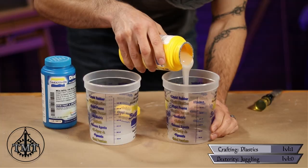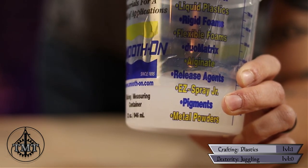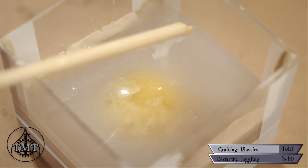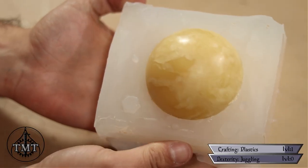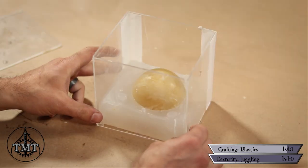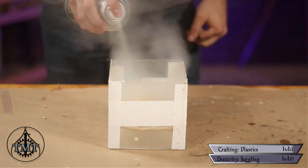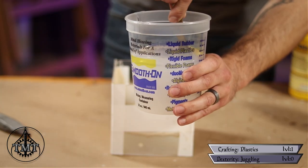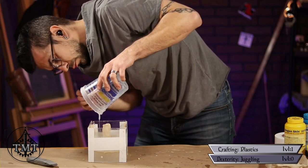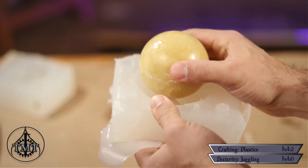For the mold material I used Smooth-On Dragon Skin, a two-part silicone rubber. Simply add parts A and B together at a one-to-one ratio and mix thoroughly but slowly to avoid air bubbles, then pour into your form until the ball is completely covered. After about three hours the rubber was set. I removed the walls and peeled away the clay to reveal a perfect mold with key shapes. After cleaning off the clay I replaced the walls, sealed the cracks again, applied mold release spray, added a small clay cylinder as a pour spout, and poured the second half.